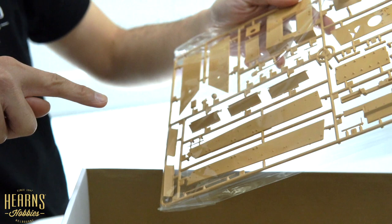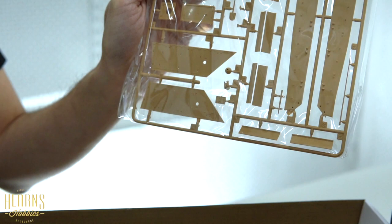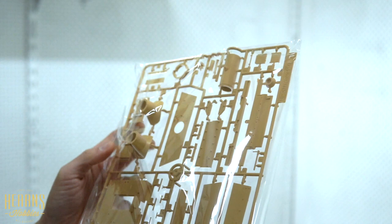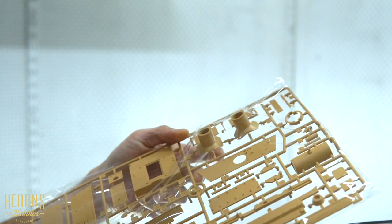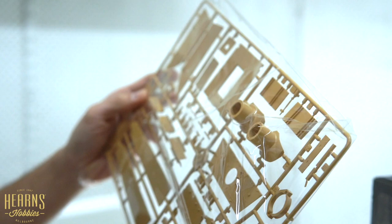Here you've got some bigger bits - sides of the hull. These are the internal parts for the interior of the superstructure - probably where the internal racks for the rockets will go across. You've got the side skirts of the hull, the back of the superstructure with an access point for the crew, and additional armor for the front.